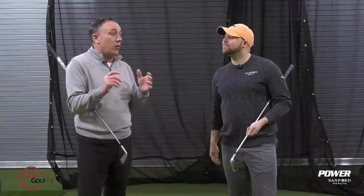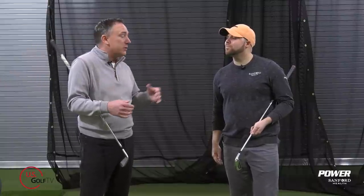I'm PGA teaching professional Todd Kolb, Director of Instruction for US Golf TV and the Sanford Power Golf Academy. I'm here with my good friend Sam Vossler. Sam is one of our lead coaches here at the Sanford Power Golf Academy, and people are hitting golf balls off a mat everywhere — it doesn't matter where they live in the world. There's some things we need to talk about today — some things to look for, good or bad, some common injuries, and some big questions about mats.